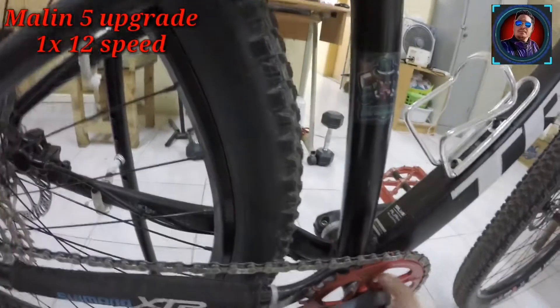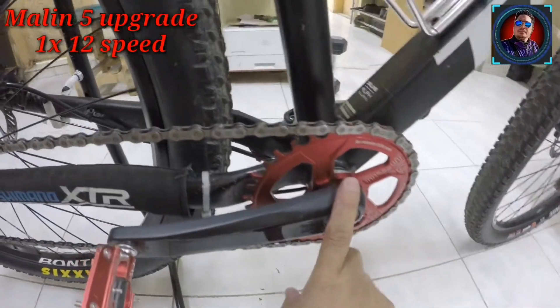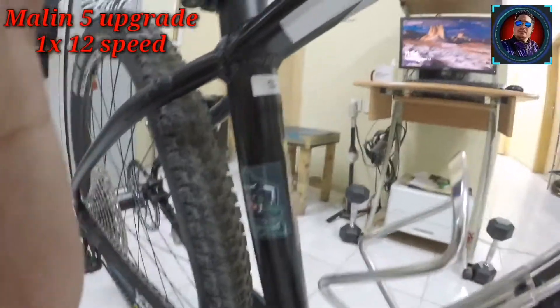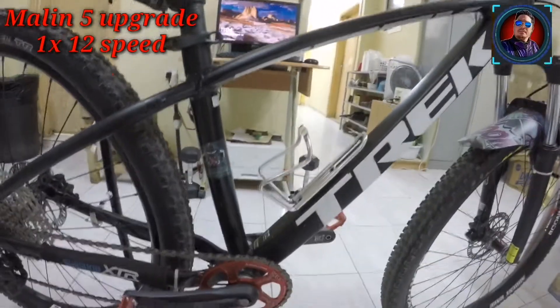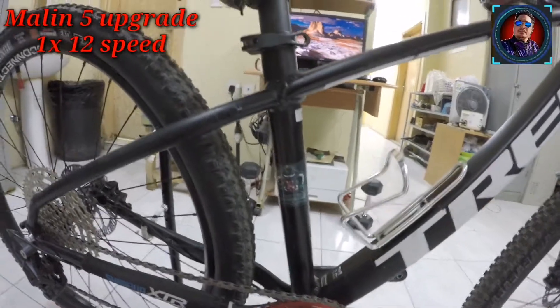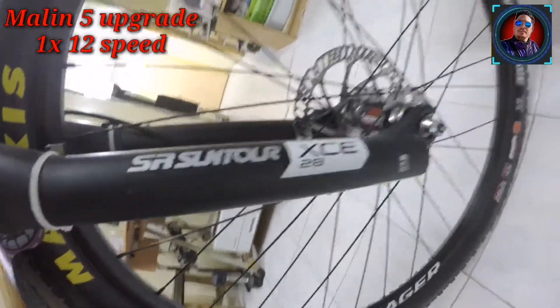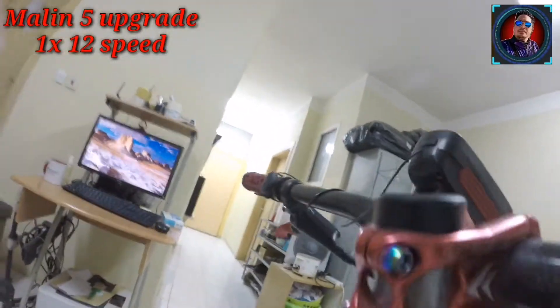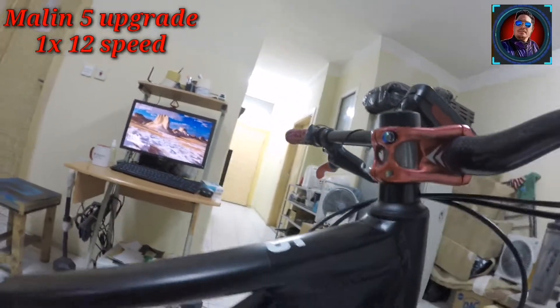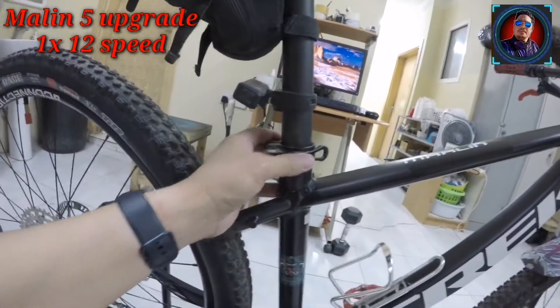Yung BB pala natin — kasama na to dito sa pagbili ko sa crankset. BB52 ng Shimano — bottom bracket 52. Ang size ng frame ng Marlin ko is small, dahil hindi naman tayo katangkaran. Meron na siyang head guard sa harapan. Yung fork — Suntour XE, 37.5. Ang stem natin ay alloy. Seat post — same pa rin, stock. Seat clamp — stock pa rin.